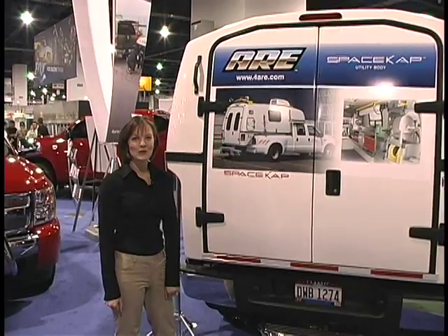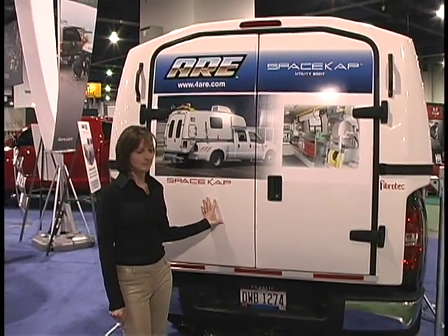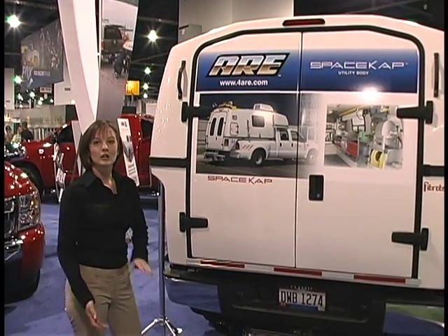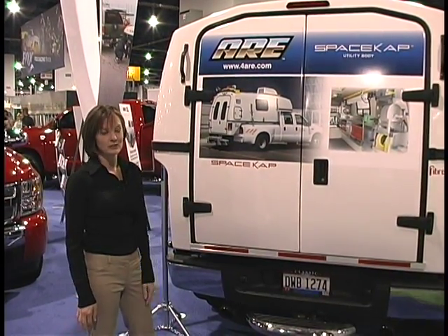Hi, we're here at the 2008 SEMA show in ARE's booth and we're taking a look at one of their newer units, the Space Cap. This is a very cool and functional option for commercial uses. If you have a truck that you need to take to the job site, this is a great option for you.